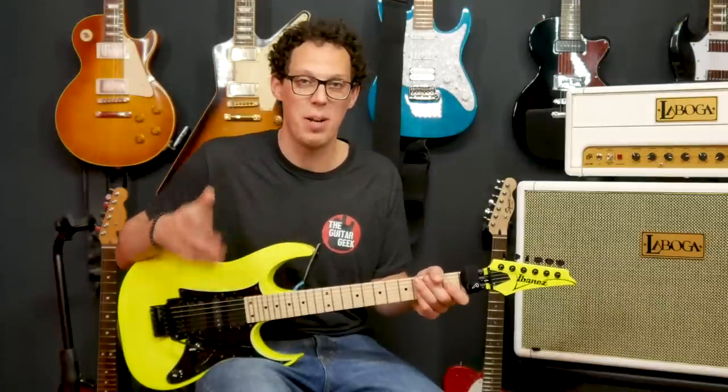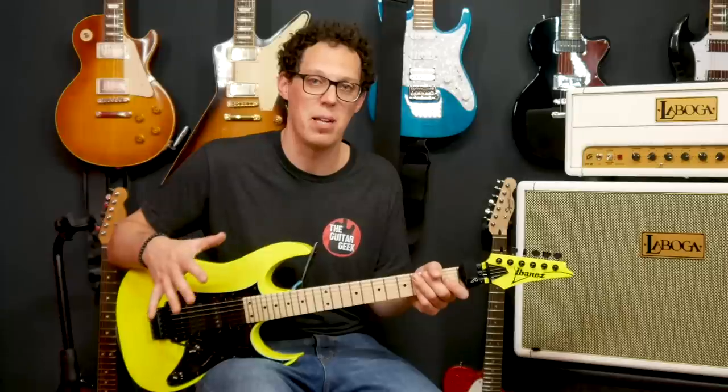All sounding pretty good. I'm going to play something for you now — it's not just a metal guitar, I'm going to try and coax some other tones out of it.